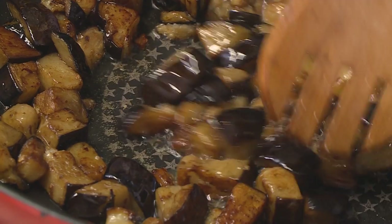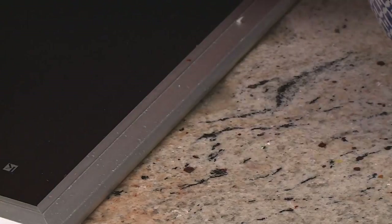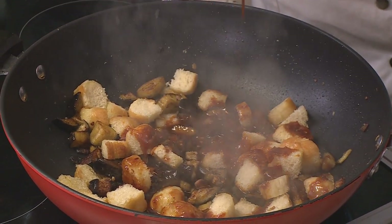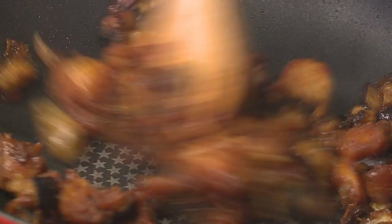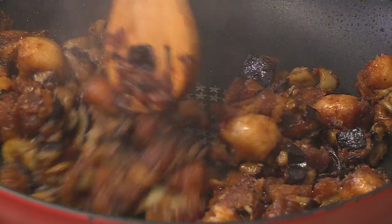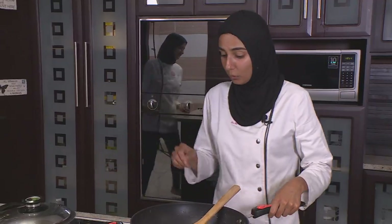The aubergine is looking good with a beautiful golden color. It's time to add in the bread and then pour over the dressing. The combination of harissa and pomegranate molasses is such a great pairing and the smells are amazing. Give it a good stir — when you see soft bread and caramelized aubergine, you know it's ready.